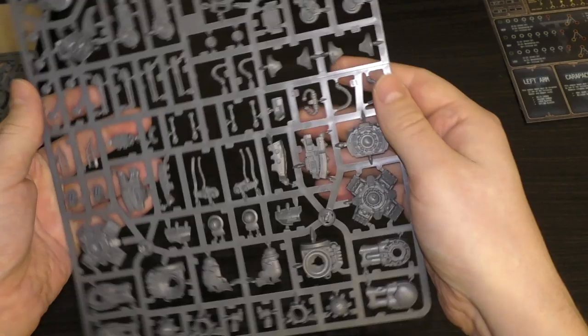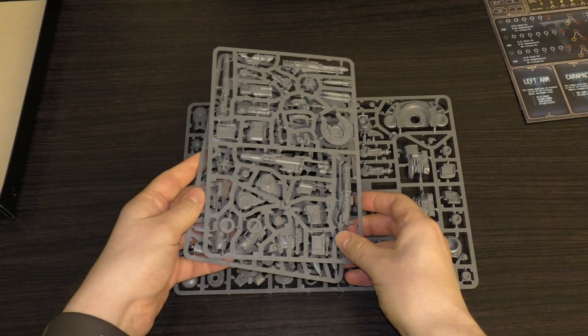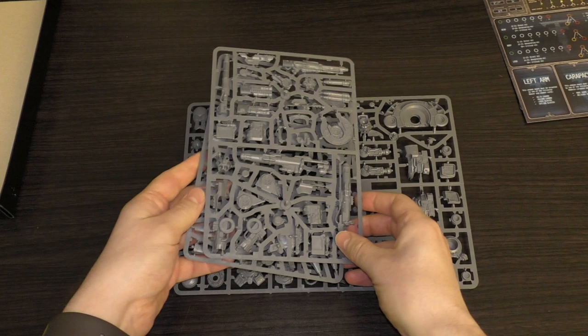That is the Warbringer Nemesis Titan for Adeptus Titanicus. Stay tuned to the channel and you'll see a full review at some point. What do you guys think of the kit? Please put it in the comments below - great to hear from you. Thank you so much for joining me today. The Emperor protects!